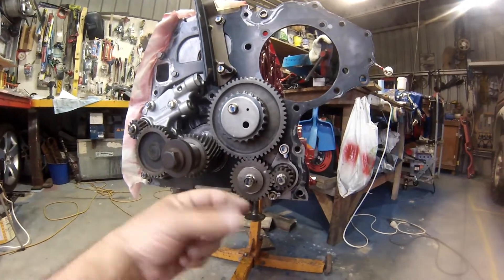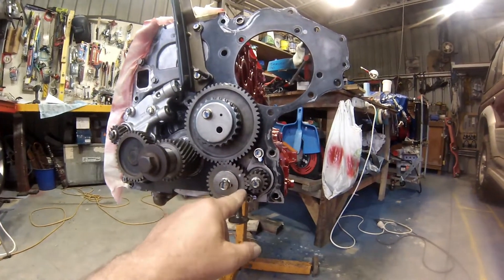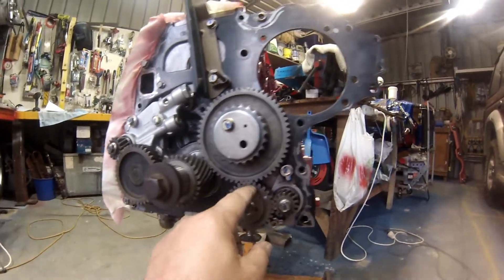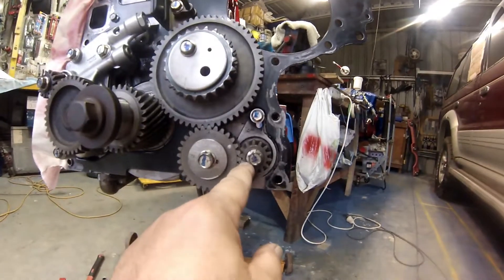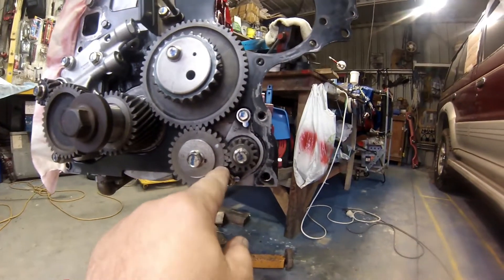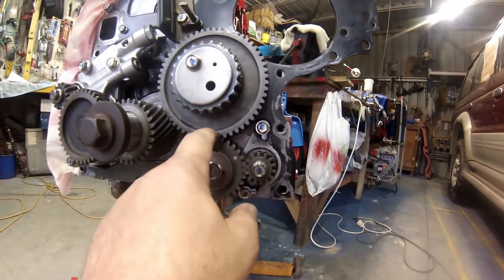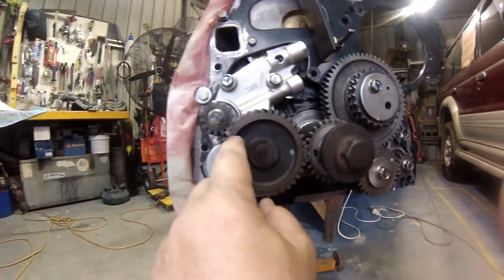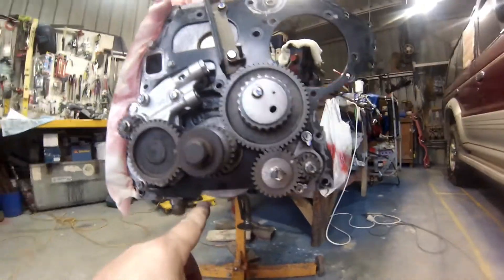Come down here - this washer here has got F, the same as that one, facing out. There's another little key there that lines up on this cog. You can see a three, and there's two threes there, one dot, two dots - so they line up. That lines up, come around, they all line up.